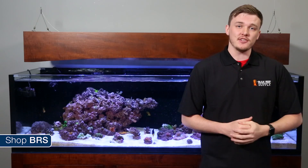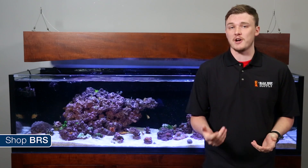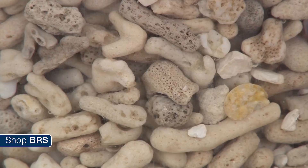In theory, you'd think that since the calcium reactor media melts the entire fossilized coral pieces into the individual elements or ions, it would release everything you need to grow a healthy coral and you wouldn't need to add additional elements to the water.